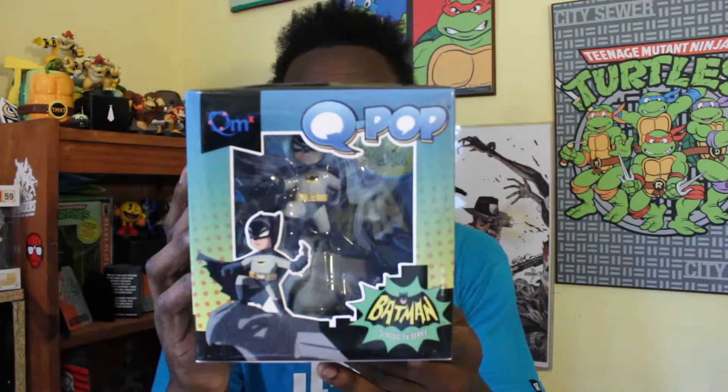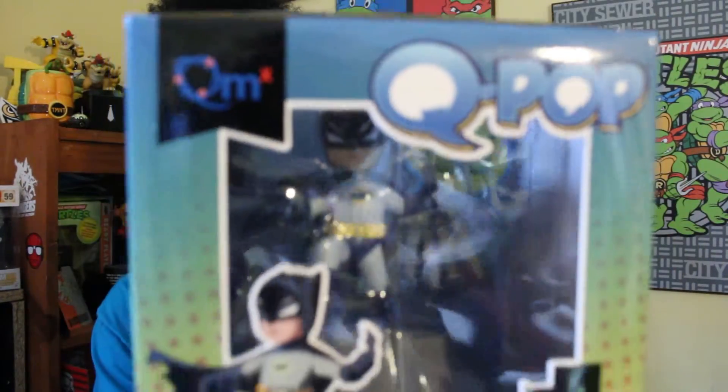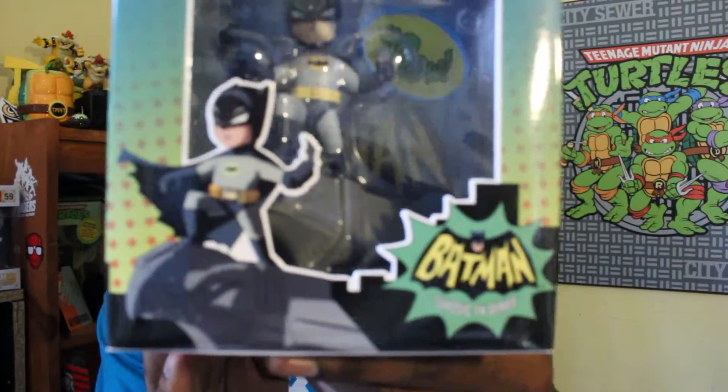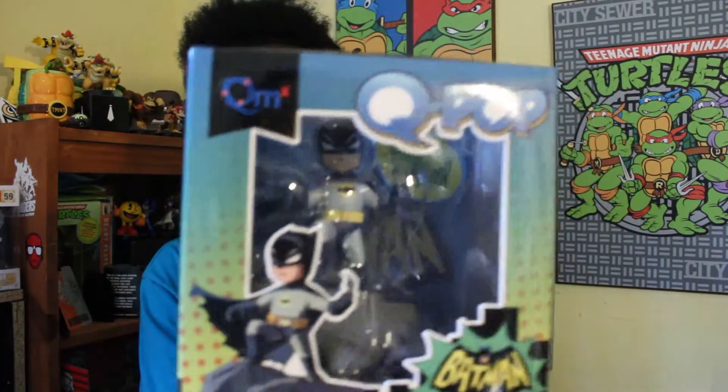What do we got here? First thing I see — this is amazing. So we got a Q-pop classic TV series Batman figurine. It says get other great DC comic Q-pop figurines. They have a Superman and they also have a Catwoman. But this is the Loot Crate exclusive Batman Q-pop figurine. That is sick. That is awesome. Definitely not going to open that. That's going to stay right in that box and we're going to find some space back here to put that.